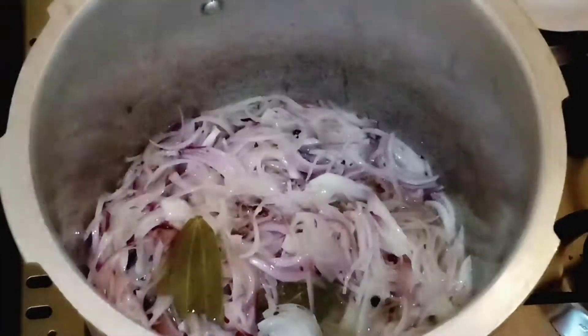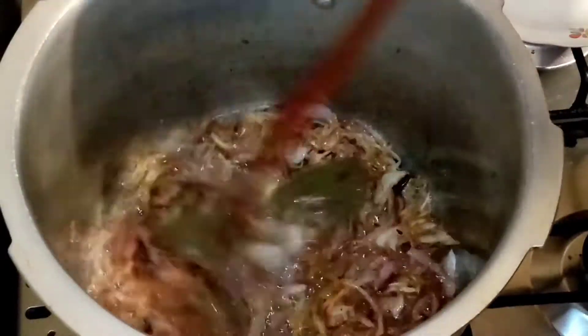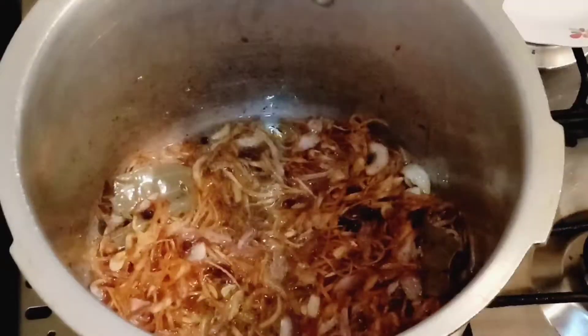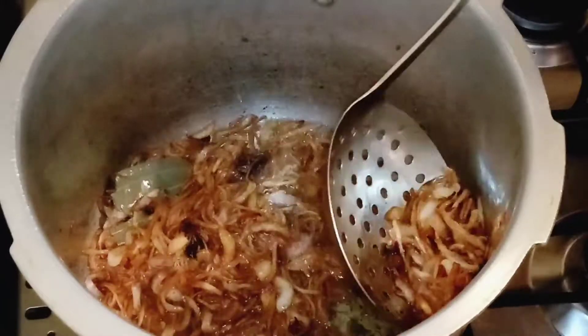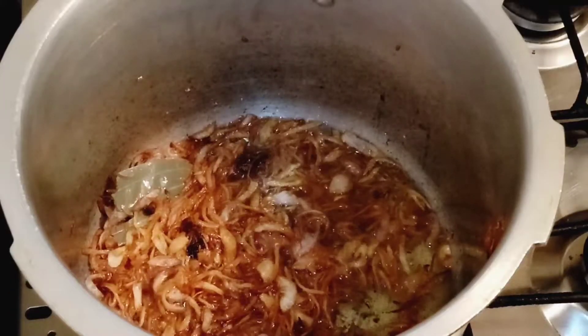It looks very good. Fry the onions until golden brown — not black, but golden brown. Set half aside for garnish.